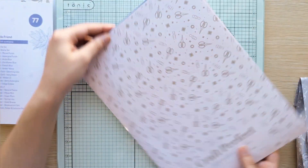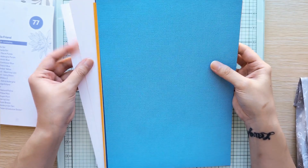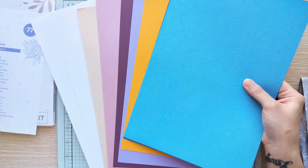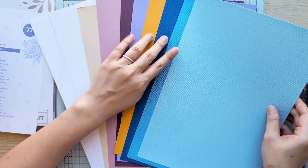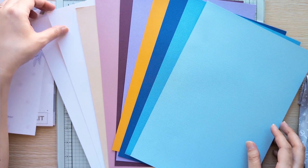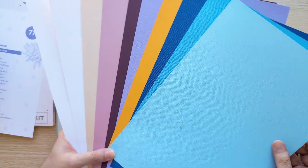Let's do the papers next. I like to save the best for last, so we'll open that pouch after this. I'll put all the colors next to each other so it'll be easier to see. It looks like we have three shades of blue-purple, two pearlescent cards, one amber yellow, and then two white smooth cards which are very thick. This is going to be a really good kit — I really like the colors.